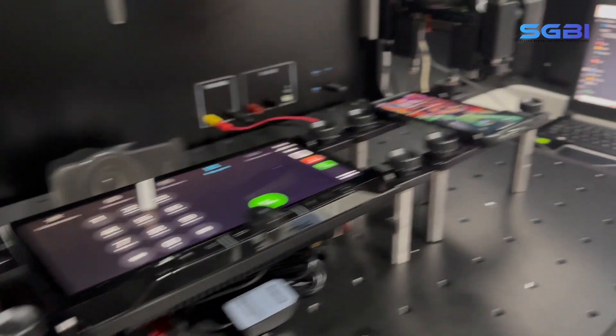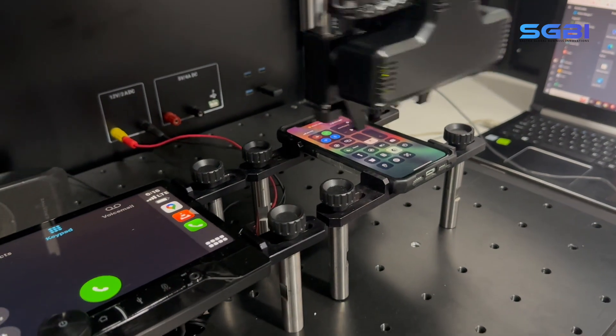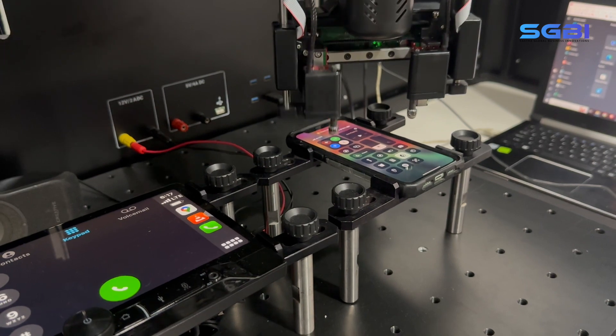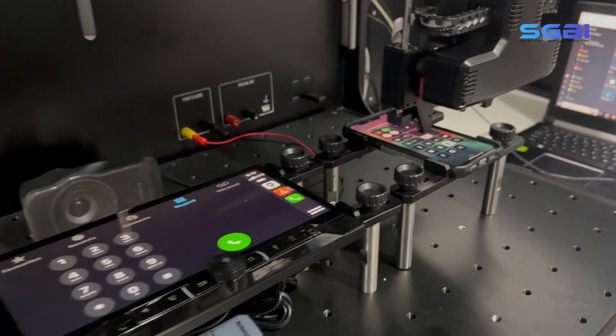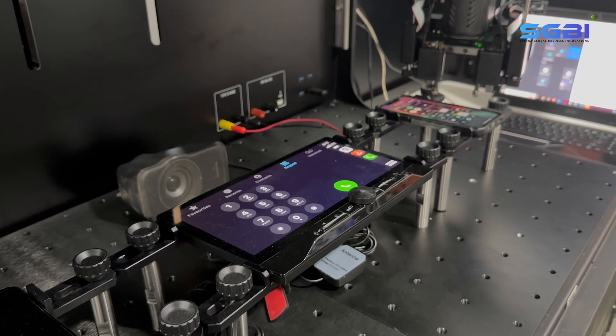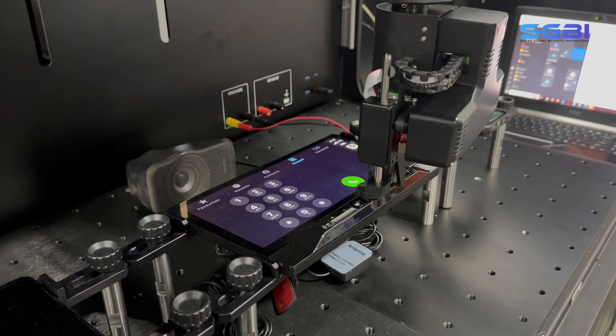The robot can now return to the primary device and deactivate the connections by turning off Bluetooth and Wi-Fi. To finalize the test scenario, the robot will then return to the infotainment unit to clear the cache and power off the device.